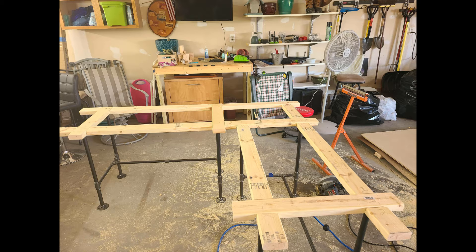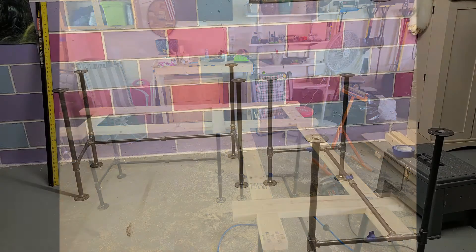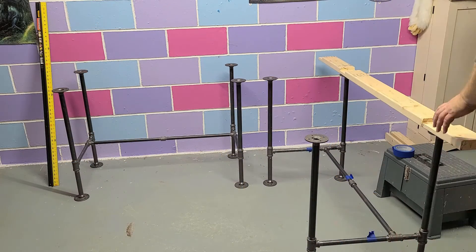This was all just a dry fit at my dad's garage — I don't have a table saw so I was using his. After I got it all put together I had to take it all back home. We're now going to step into me at home getting everything set up and mocked up again, and then after the mock-up we'll proceed to put it together.